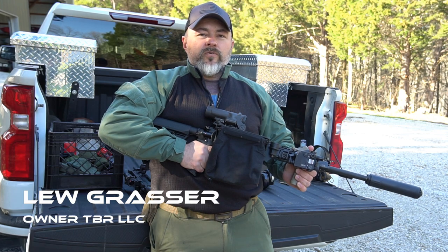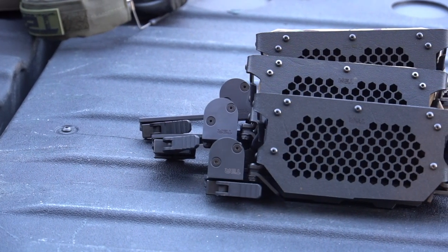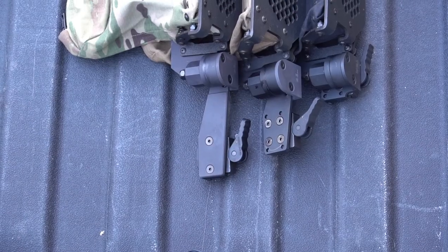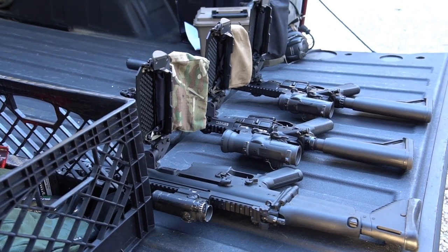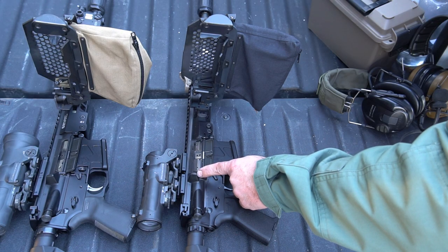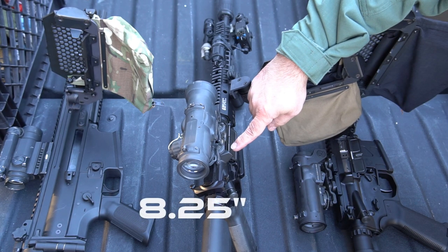If you feel the Operator is right for you, we make them in three different lengths. What we will need to know is the distance from the tip of your shell deflector to the first rail groove on the ejection port side of your rifle. The standard length model will work up to seven inches, the mid length will work